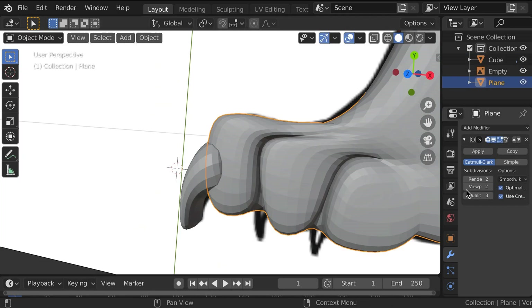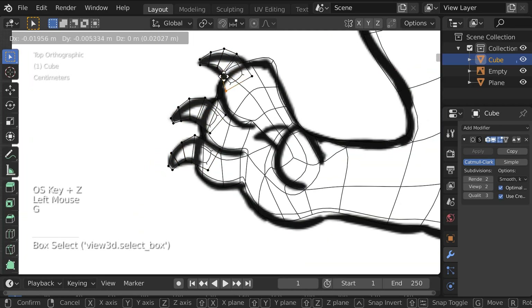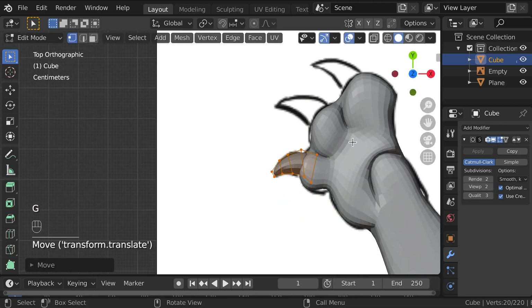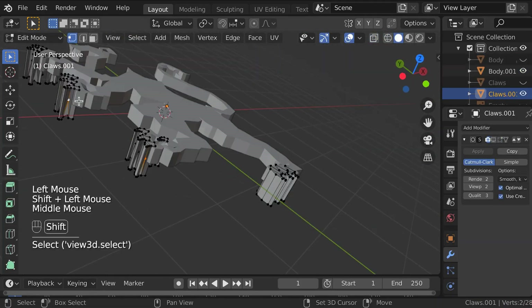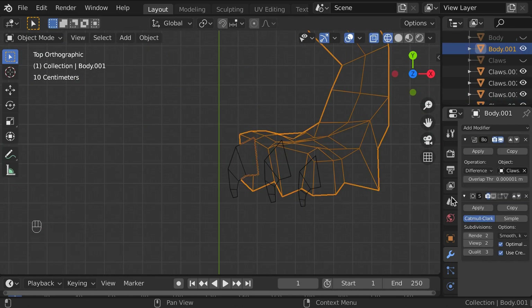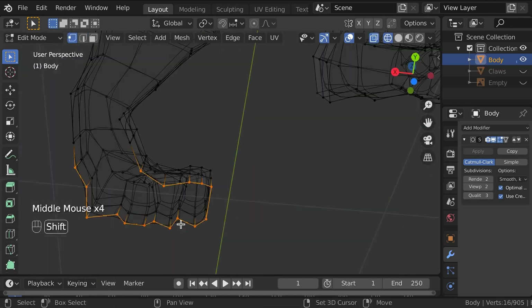I spent a fair amount of time trying to use the boolean modifier to cut out spaces for the claws, but it wasn't working, and I just ended up using sculpting tools to push some vertices around to make the claws more visible. I hadn't applied the subdivision surface modifier yet, so I had to come back and fix it later.